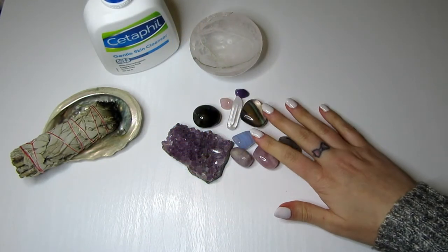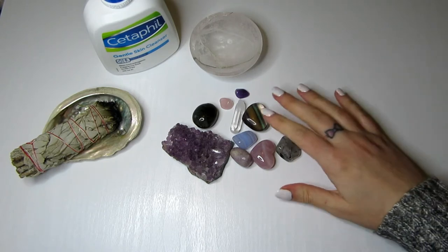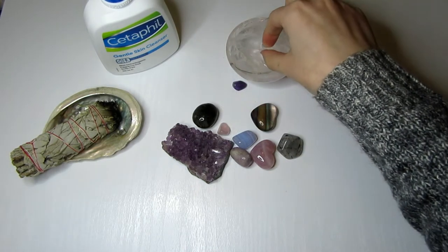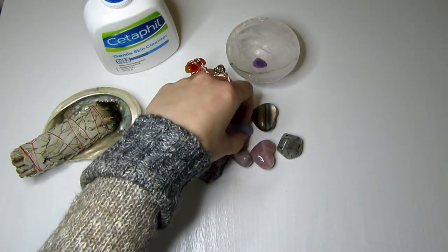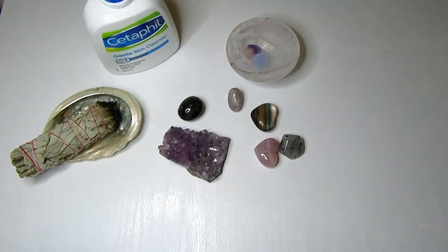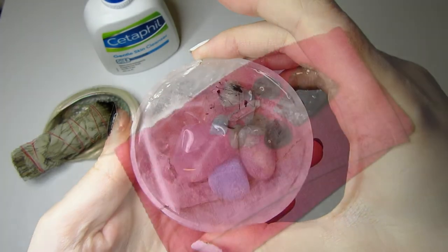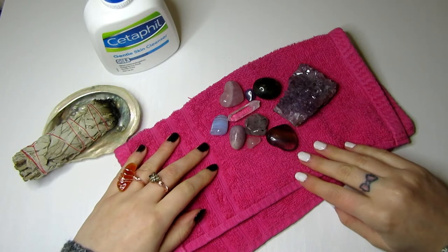Next, select the crystals you're going to use for your facial grid — I'll talk you through which crystals are great for facials and what their properties are. Once you've selected them, make sure they're clean. Pop them in water quickly, but make sure the crystals you place in water are ones that can actually go in water, as some will be damaged. Just give them a quick rinse under running tap water and they're ready to use.